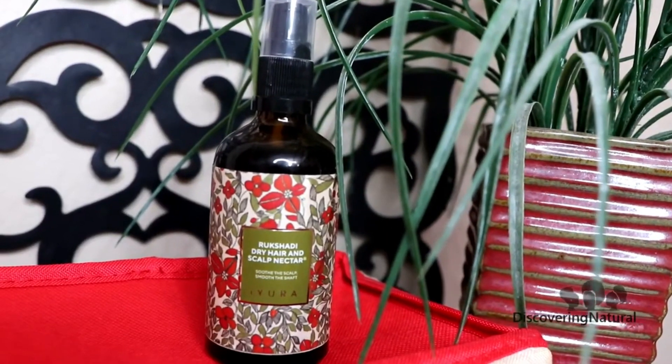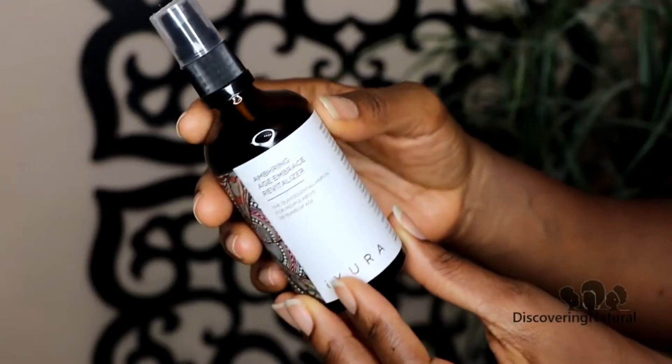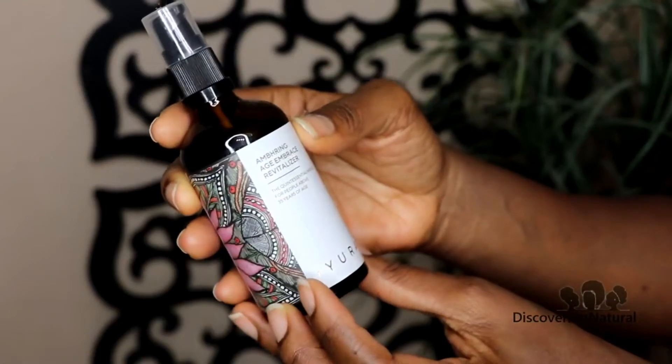The oil that I'm going to use, first of all, is going to be the Rukshadi Dry Hair and Scalp Nectar. Later on, I'm going to show you how I use the Ambringe Age Embrace Revitalizer. Now, these are two different oils that you can incorporate into your hair care routine, your scalp routine, and you're going to have a wonderful experience with this oil. I didn't want to leave you guys hanging, and I wanted to share this information with you.